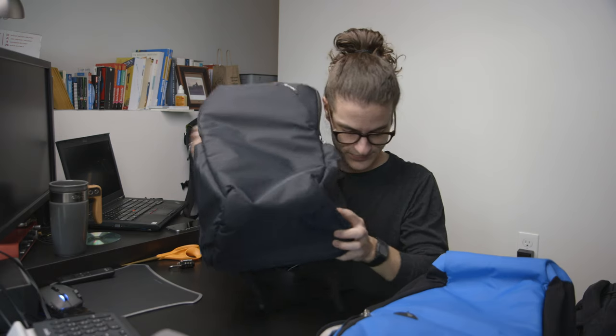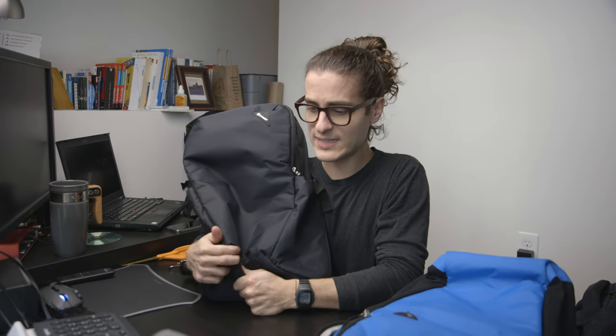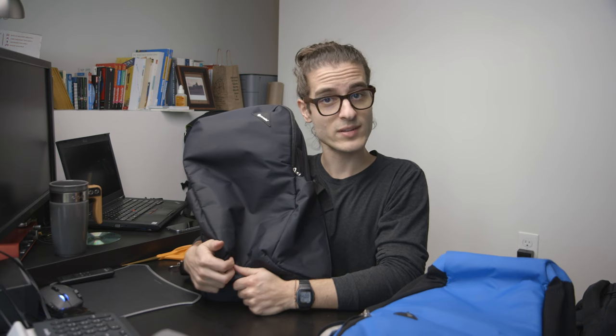Like and subscribe if you want to see a review on this bag, the Osprey Pixel — this is my current daily driver and I really like it. That's all I got for you guys today. Please like and subscribe and check back very soon for the next video.